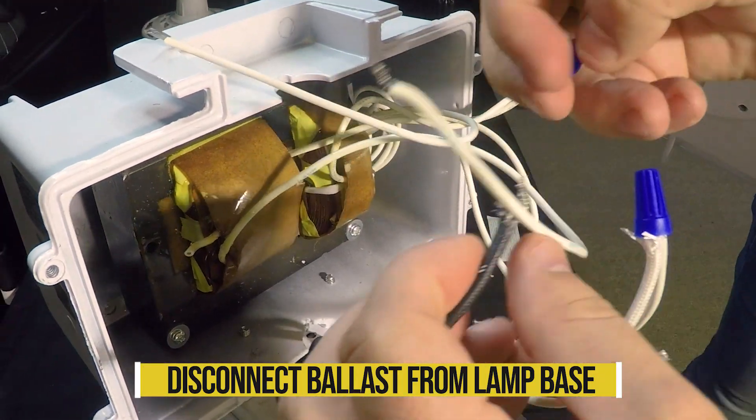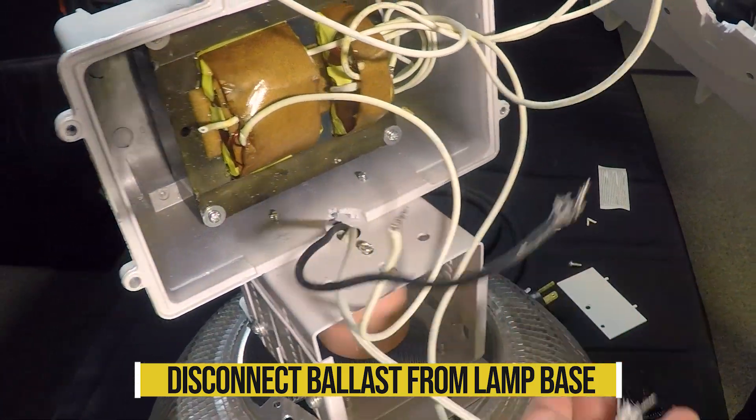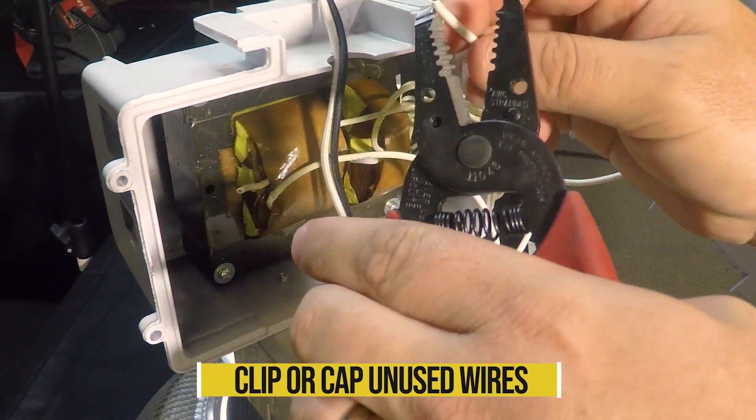Disconnect the line voltage wire black and the neutral wire white leading from the ballast to the lamp base. Make sure to clip or cap any unused wire ends for safety purposes.